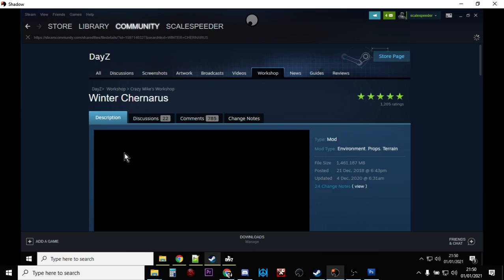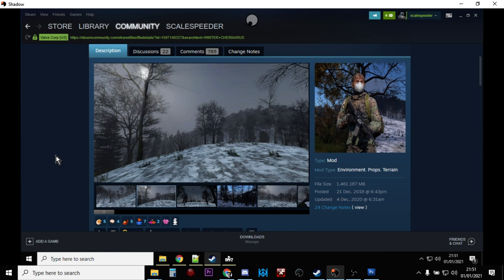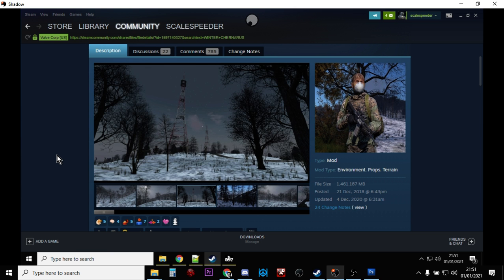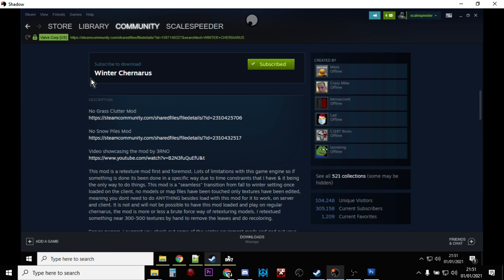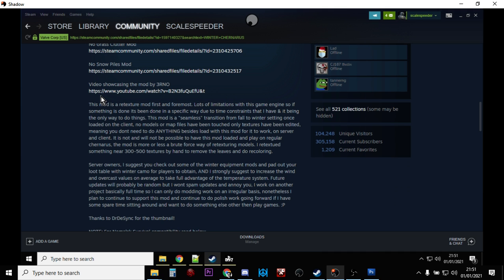There is Winter Chernarus. Now it's very important with mods that you read the instructions on how to install them. These two I've picked — Unlimited Stamina and Winter Chernarus — are actually very easy mods to install; we don't have to do much. Below the pictures there'll be descriptions. Unfortunately the instructions on how to install a lot of mods can be a little bit lackluster. The mod authors are probably concentrating on other things, so often for some of the more complicated mods — like Community Online Tools or Zomberry, which actually has excellent instructions — you may need to do some searching.